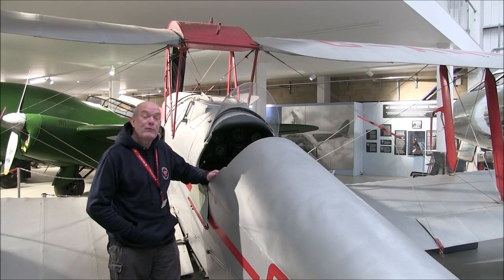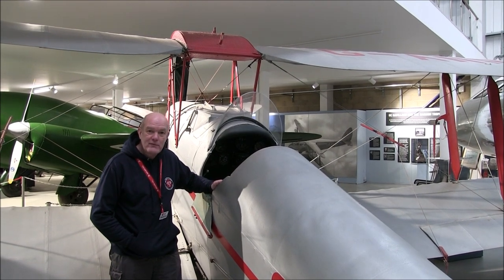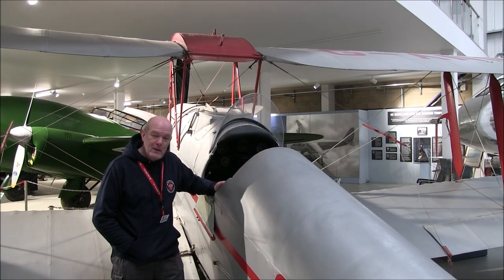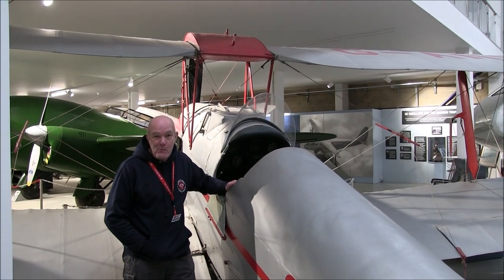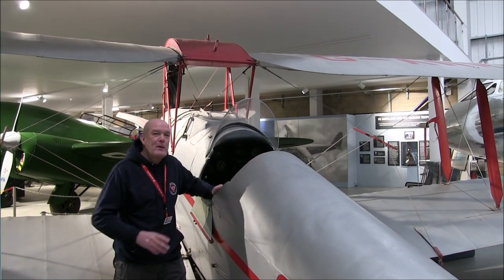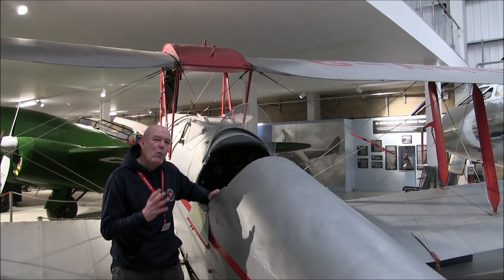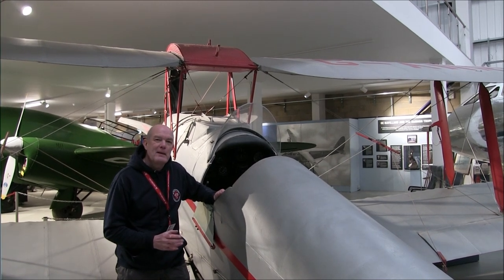Welcome back to the de Havilland Aircraft Museum. I'm standing in front of what is probably one of the most well-known de Havilland aircraft, the iconic DH-82 Tiger Moth. Over 8,000 of these planes were built, and thousands of people learnt to fly for the first time in the Tiger Moth. But there's something very special and very strange about the wings of the Tiger Moth. So why is that so strange? Let's go and have a look.